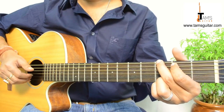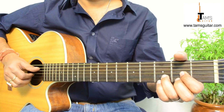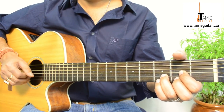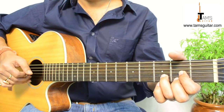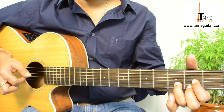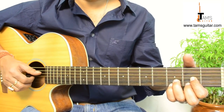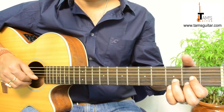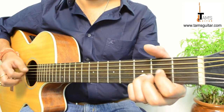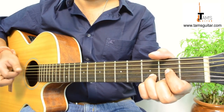Alright, and the next chord is D. In D our bass note is from the 4th string, so you bring your thumb on the 4th string. So it's 4, 3, 1, 1. Then you bring your little finger on the 3rd fret 1st string which makes it Dsus4. And again play with the help of your 3rd finger. So if you join this part — once again.